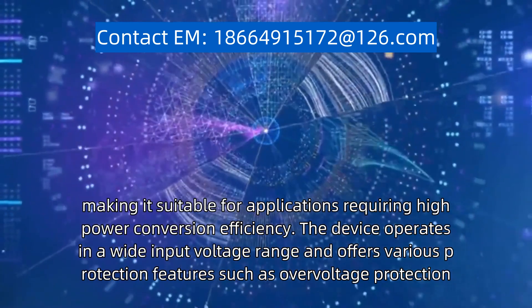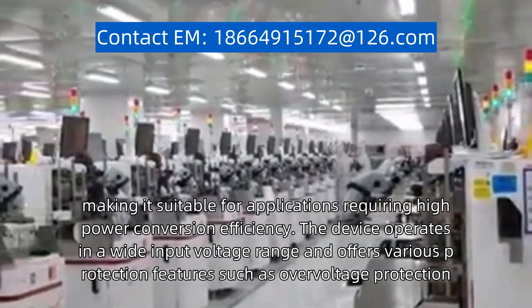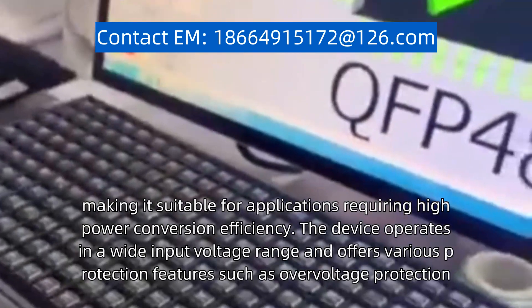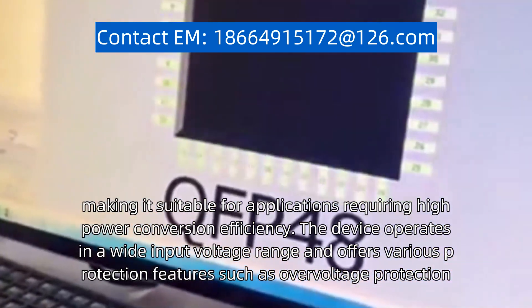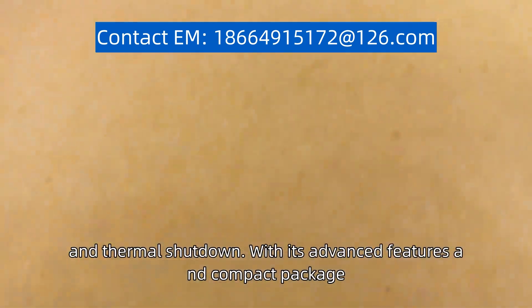Making it suitable for applications requiring high-power conversion efficiency, the device operates in a wide input voltage range and offers various protection features such as over-voltage protection, over-current protection, and thermal shutdown.